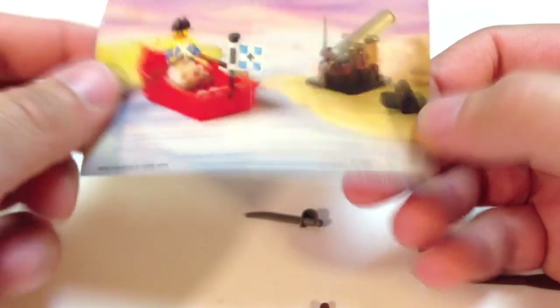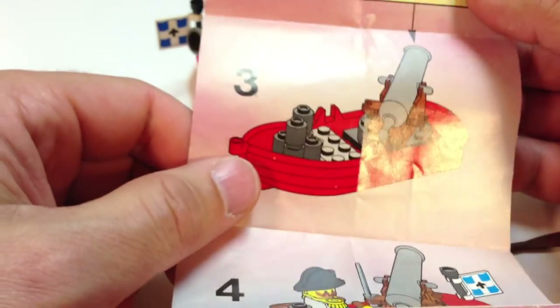That's all there is to that set. I'll show you the instructions — and there it says 1989, that was the year this set was first released.